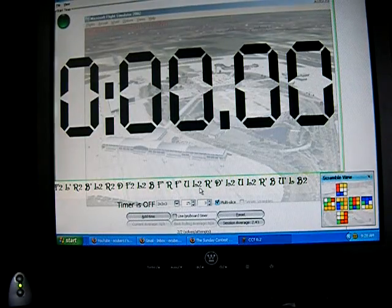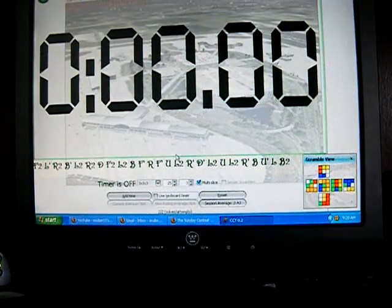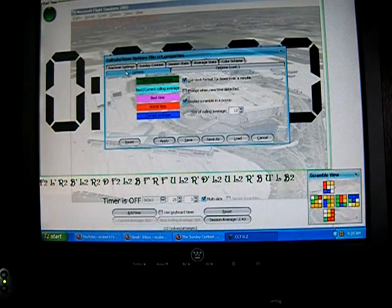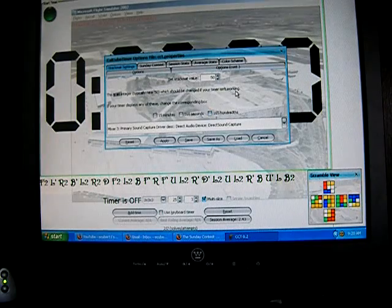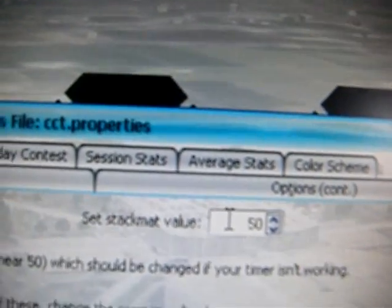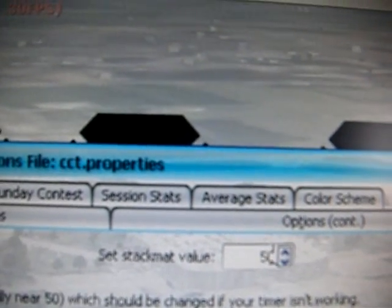If your stack mat is still not working, there is some stuff you can do. Go to File, Configuration, then back to Stack Mat Settings, and look at the Stack Mat Value at the top. I've heard on Mac computers you need to have the value pretty low, maybe like 15 or 10, something like that. But on a normal Windows computer, you can leave it around 50, because that should work perfectly.